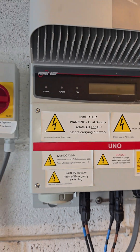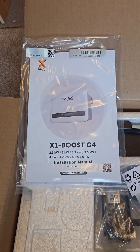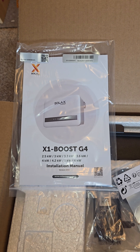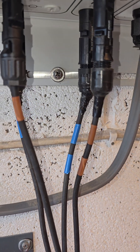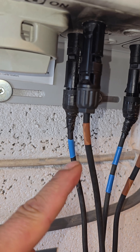It's no longer generating or working, so we're going to replace it with the SolaX X1 Boost G4. Stay tuned and I'll take you along for the journey — don't forget to like, comment, and subscribe. First thing I've done is identified string one and string two by putting one set of tape on string one and two sets of tape on string two.